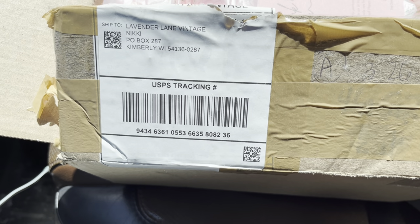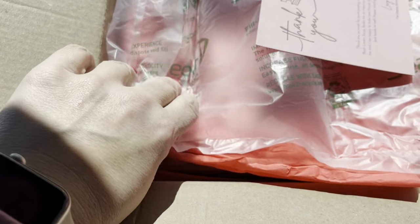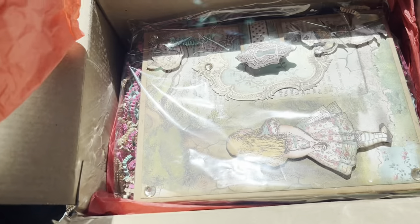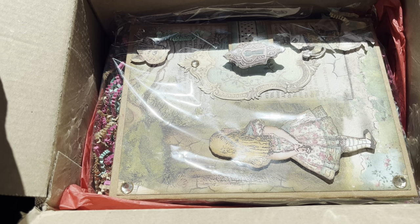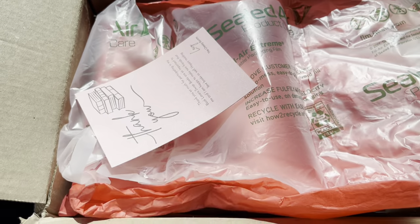I'll do a full unboxing, but I just want to peek to see which one it is. There's a little pinky note from Lacey — oh, it's the Alice in Wonderland one! Oh my gosh, this one was beautiful. I can't wait to show you guys the full reveal. So cute. I'm excited for that one.